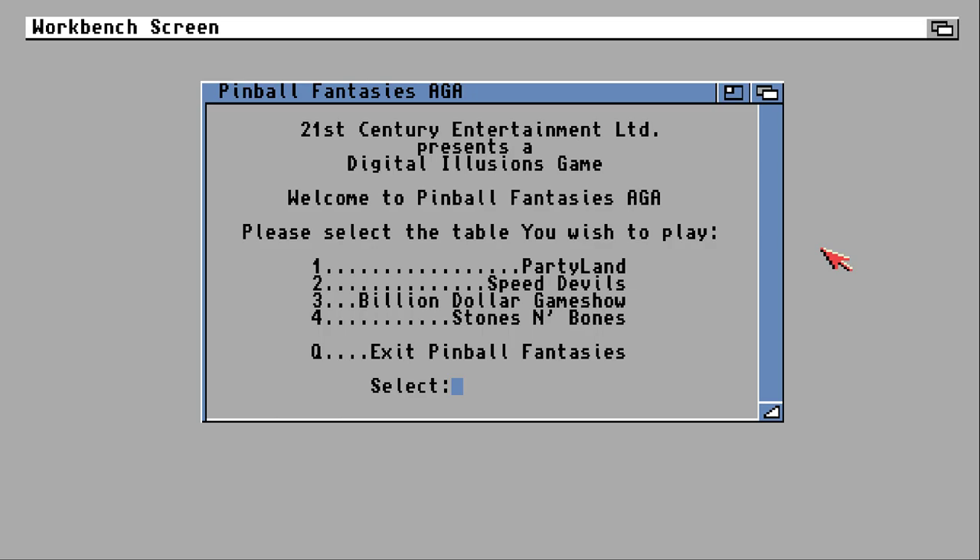Hello and welcome to the next Lucosa retro game review video. This one is Pinball Fantasies for the Commodore Amiga — more specifically Pinball Fantasies AGA, which was for the Amiga 1200 or any other Amiga with the AGA chipset. Your eyes do not deceive you: this really is the title screen. The standard version had a much more interesting title page, but it did take a lot longer to load.